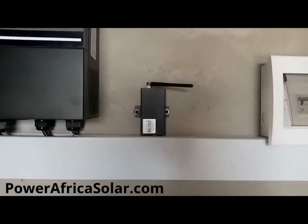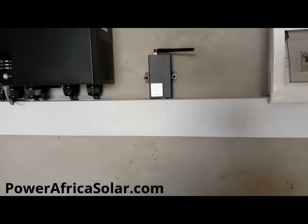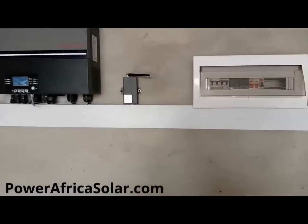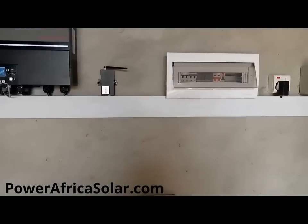Right next to the inverter we have the remote monitoring unit. This is basically to assist the client who is abroad or out of the country to monitor his or her system wherever they are around the world.